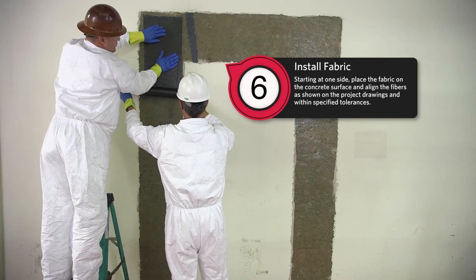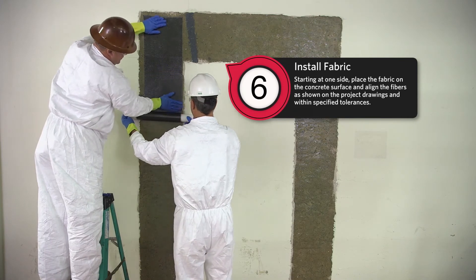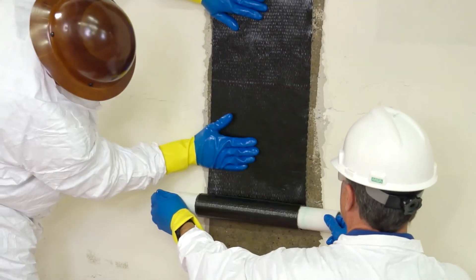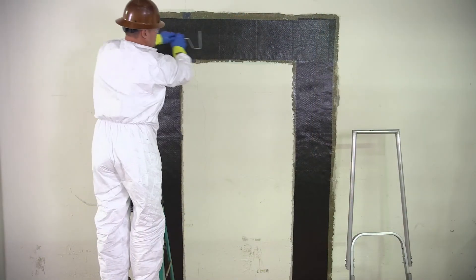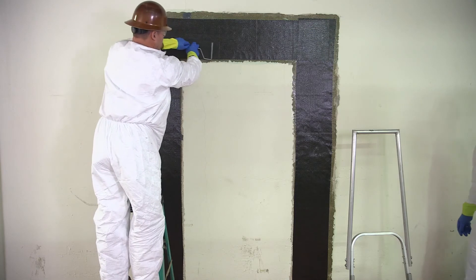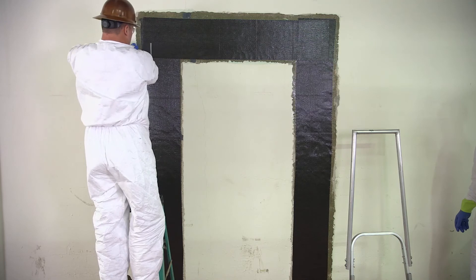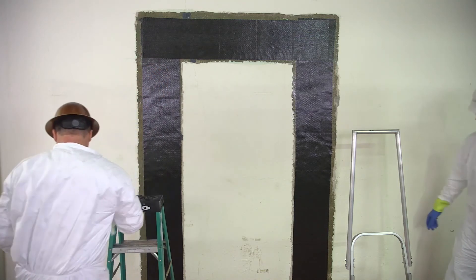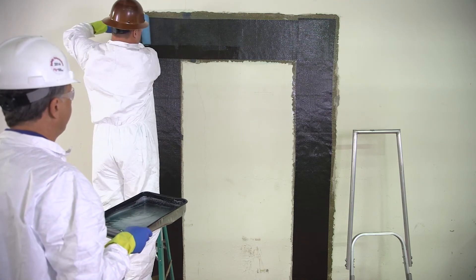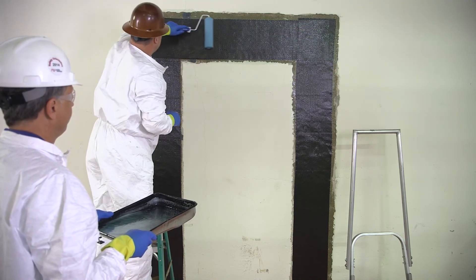Starting on one side, place the fabric on the concrete surface and align the fibers as shown on the project drawings and within specified tolerances. Fibers shall be laid taut and without wrinkles. Using soft plastic spreaders, smooth out the wet fabric, ensuring full contact with the surface and to remove trapped air. Roll the fabric in the direction of the fibers using a thin roller to remove any voids or air bubbles. Additional saturating resin can be used to ensure complete bonding between layers and lack of voids. Repeat these steps for each layer to be installed per engineering design.